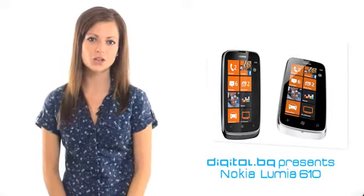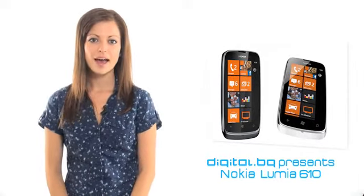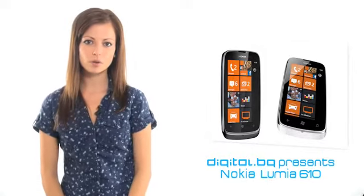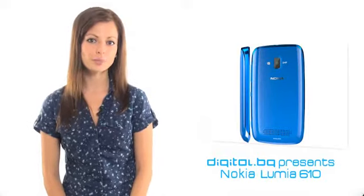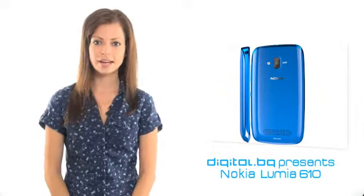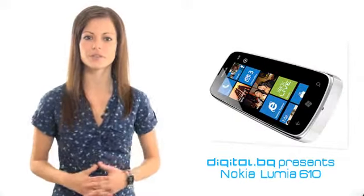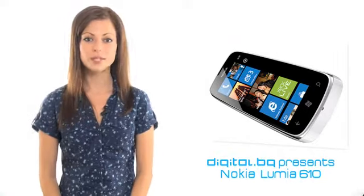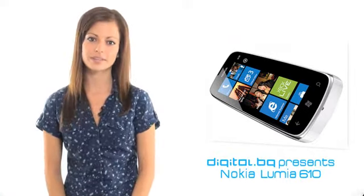Just recently Windows Phone challenged Nokia with a few models from the Lumia series. At the beginning of this year in Barcelona, the Finnish telecommunication brand promoted their cheapest and most affordable Windows-based phone. It is exactly the one we are going to present to you in this video review. Dear viewers of Digital.BG, we are pleased to introduce to you in detail the Nokia Lumia 610.